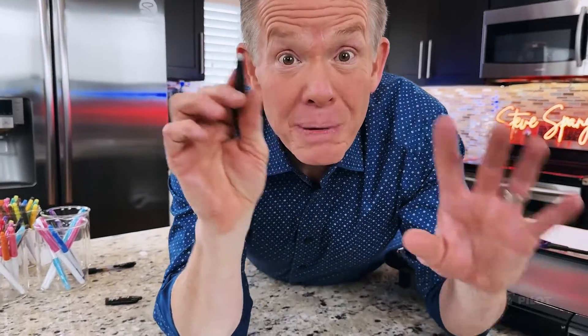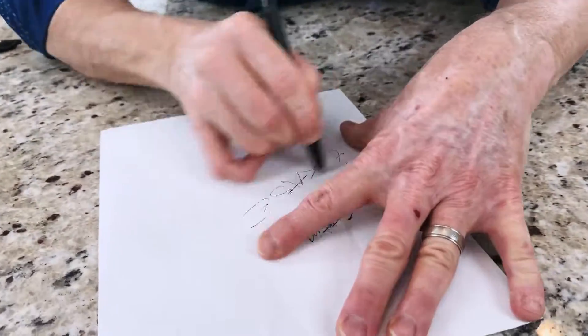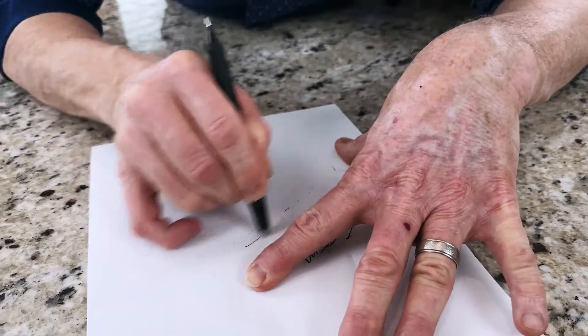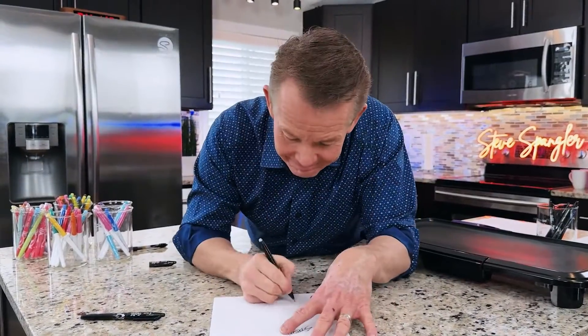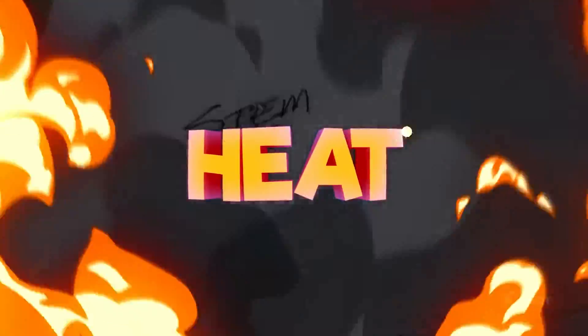But a Pilot Friction Pen is different. You can erase with no problem at all. Look at that. Because the secret is this: heat. That's why they call this special ink thermochromic or thermosensitive ink.